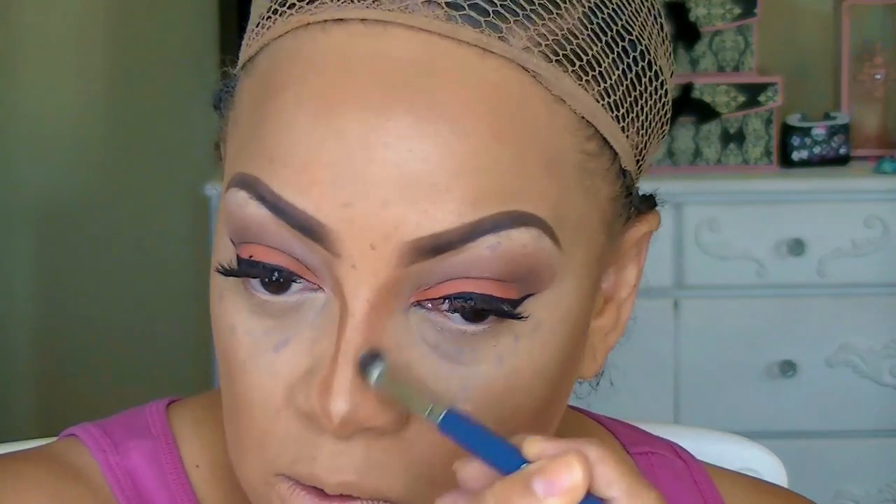On my nose I'm using my Fashion Fair foundation in the color Espresso. I like it a lot better than the Black Ups for the nose because it's a thicker consistency. Even though it's not a contour makeup, it can be — all you need to do is go a few shades darker. I contoured my nose and blended it in with my beauty blender sponge, also using that same Mary Kay foundation. I swear by the Mary Kay — I love it!